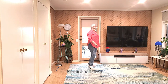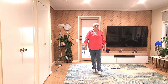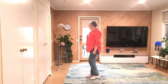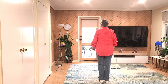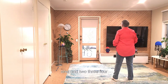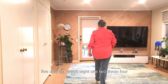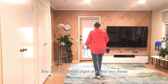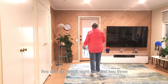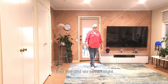Step forward, half pivot and shuffle forward — just up to there. Let's see how far we've gone. Seven, eight. One and two, three, four, five and six, seven, eight. One and two, three, four, five and six, seven, eight. One and two, three, four, five and six, seven, eight.